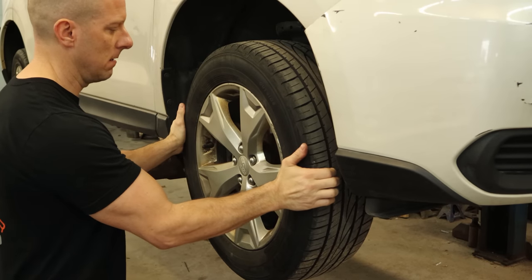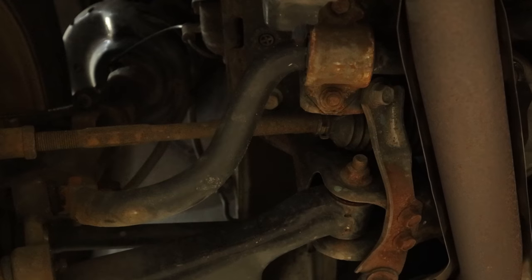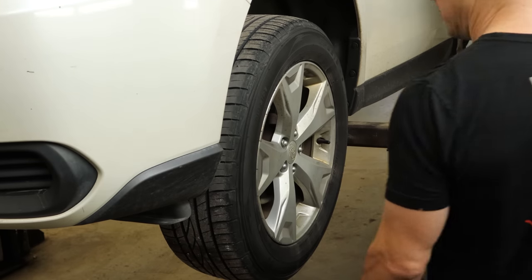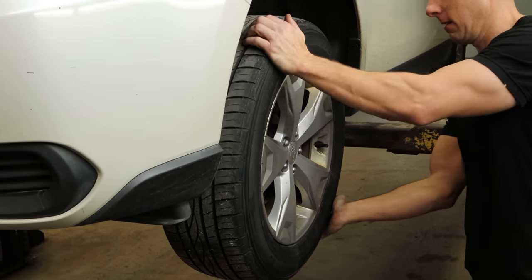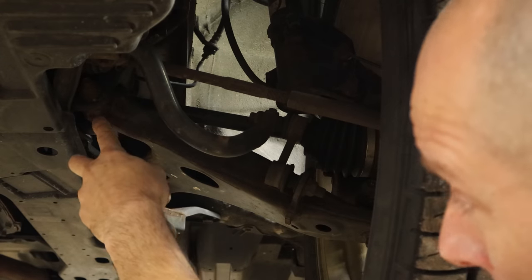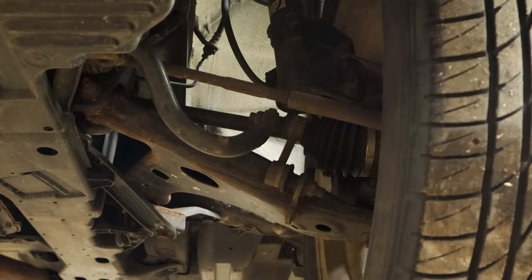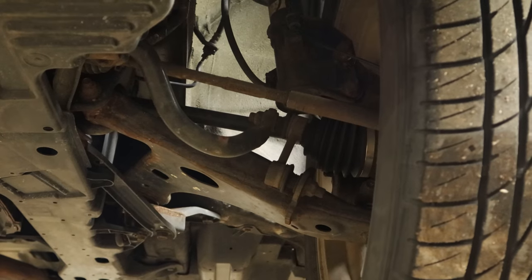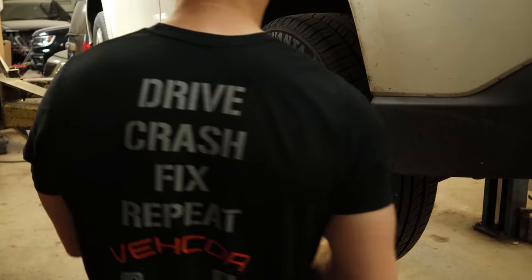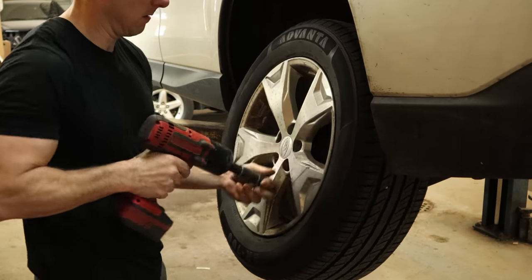We checked out this one — quite a bit of play in there. On this side, our inner tie rod here is a little loose. And finally I have a control arm bushing in here that's worn out. The ball joint is a little worn too.